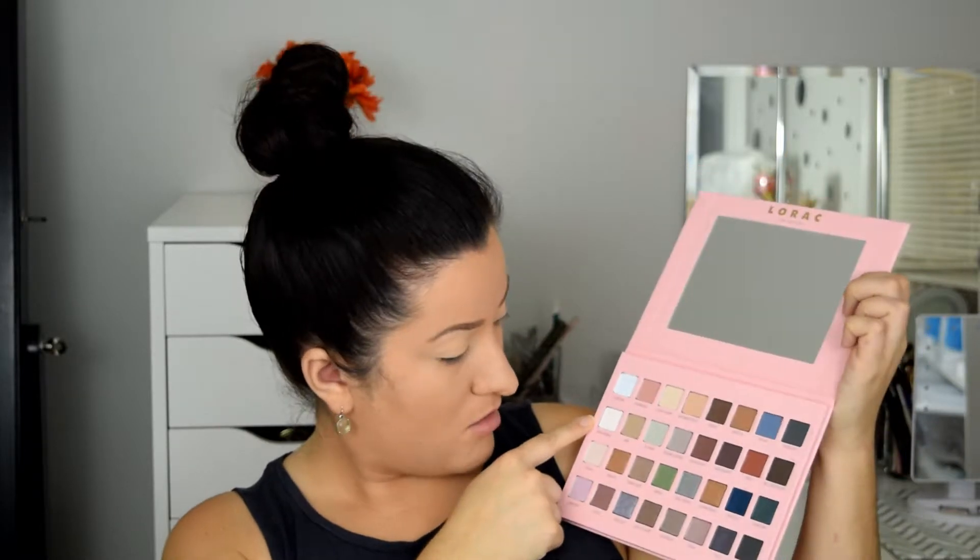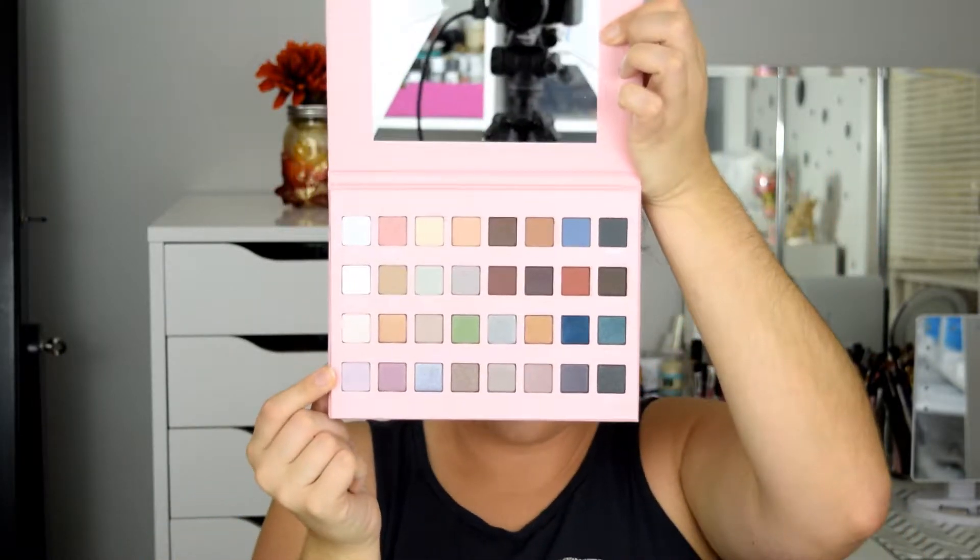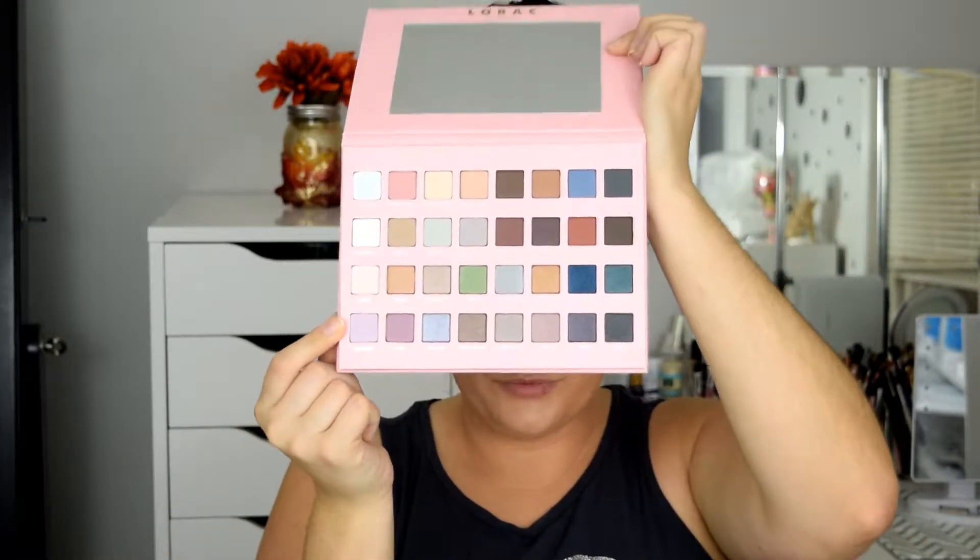These two rows are mattes and then these two rows are shimmers. Let's zoom in and swatch everything, and then we will try out the shadows and I'll tell you guys what I think about them.